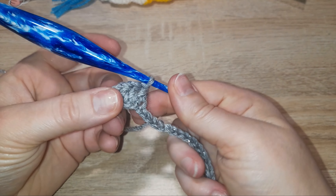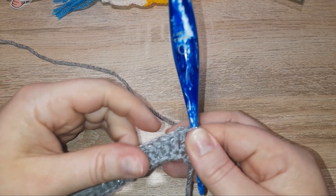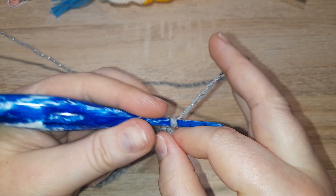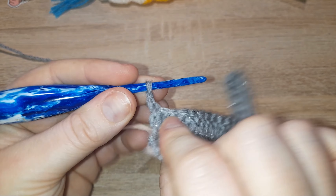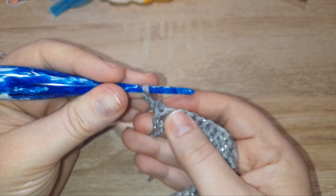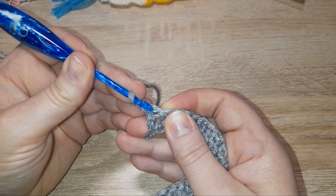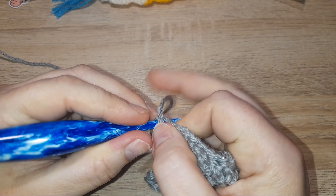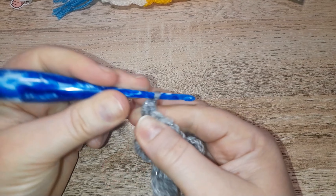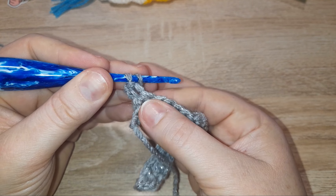That's where I'll meet up with you. Welcome back — we are now at the end of our row and we are going to chain one and turn. Row two: in the very same stitch right at the very beginning, we're going to do a slip stitch. Yarn over, pull through, and pull through again. In the next stitch we are going to do a double crochet.